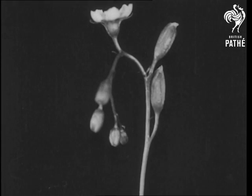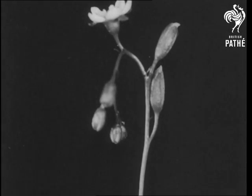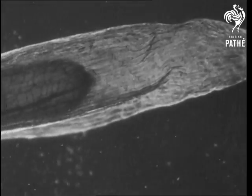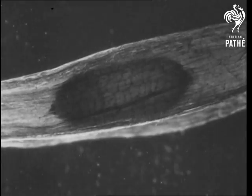The flowers produce seeds in the ordinary way. This is a close view of one of the seeds. It is adapted to floating on water and being blown by the wind.